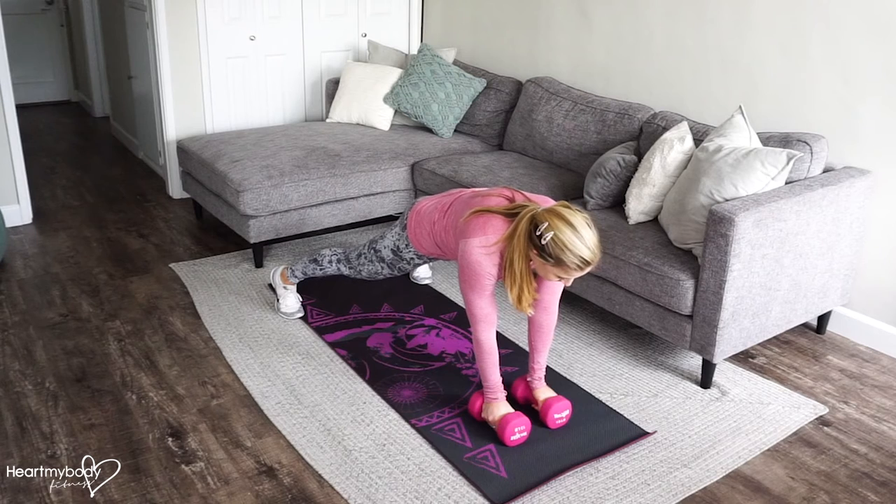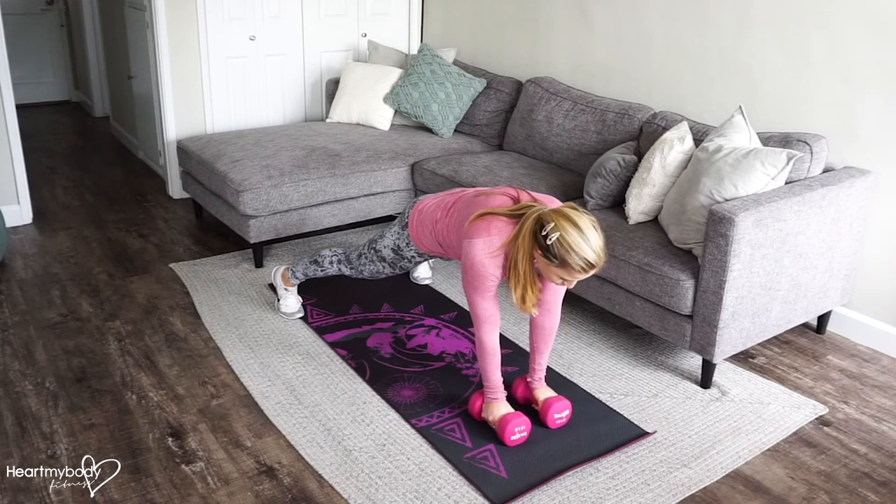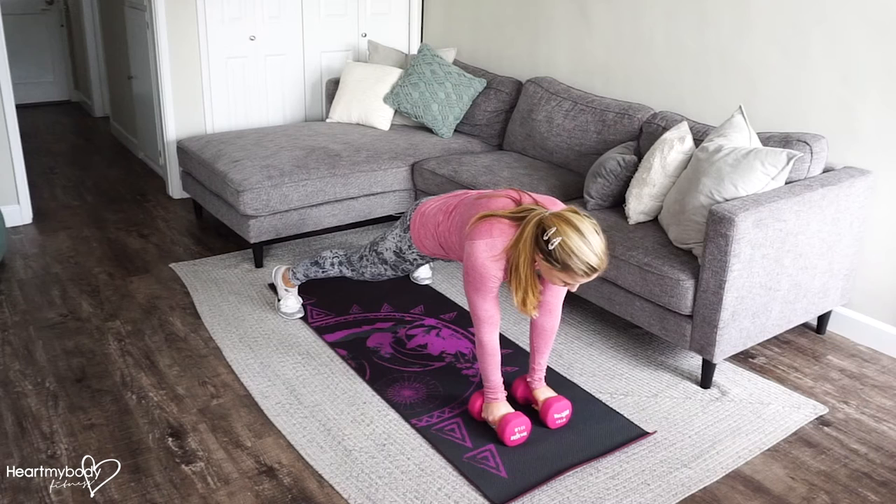Straighten your legs, squeeze your glutes, engage your abs, and push your arms straight into your dumbbells.